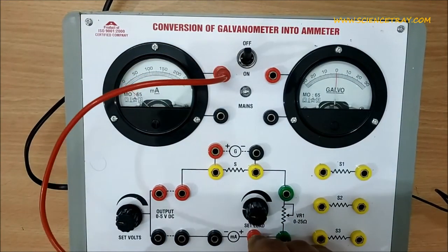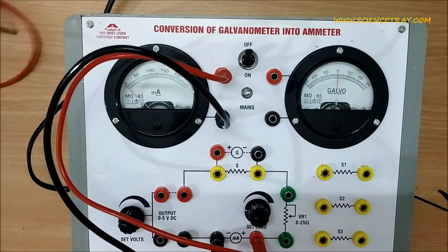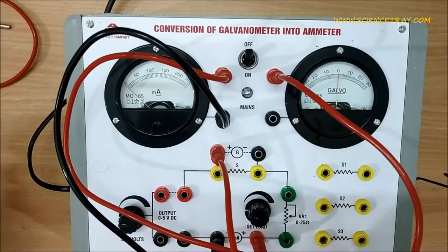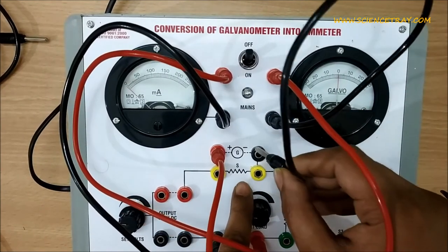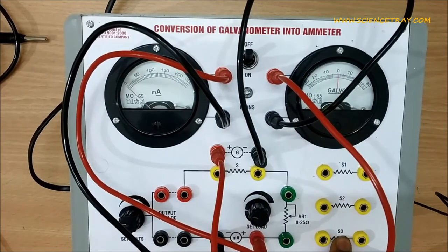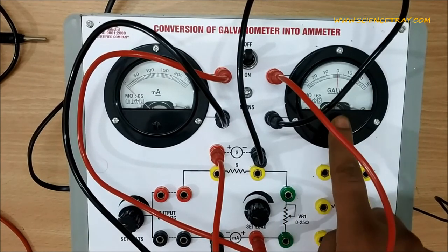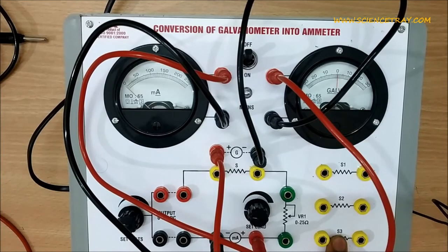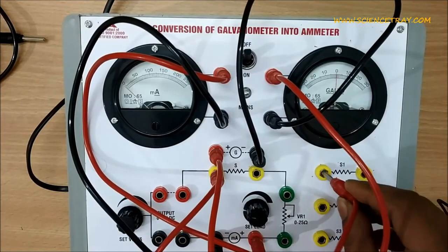Now let's connect the circuit diagram. This is the milliammeter — we connect it here, and its negative terminal to the negative terminal. This is the galvanometer — we connect it here, and the other point of the galvanometer here. There are three shunt resistances S1, S2, and S3, designed to convert the galvanometer into a 100 milliampere, 50 milliampere, or 150 milliampere range.